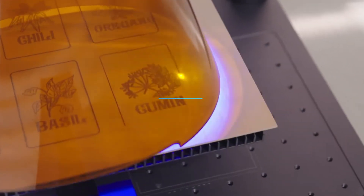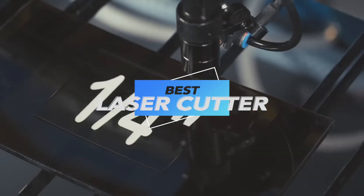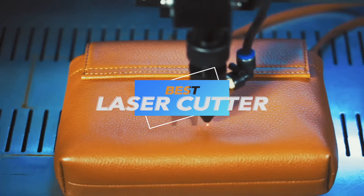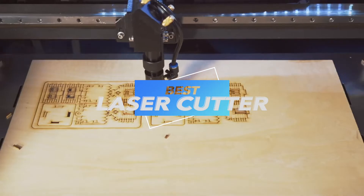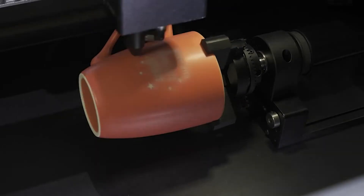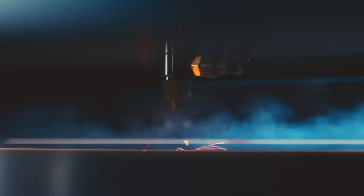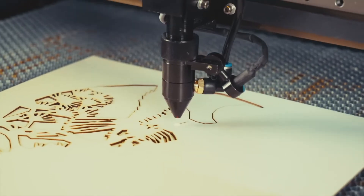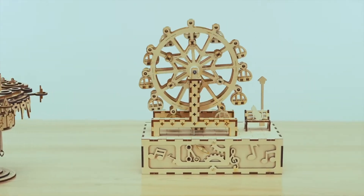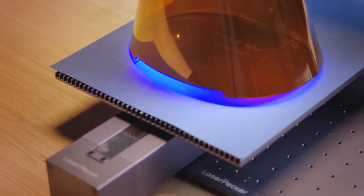Welcome to our latest video, where we explore the best laser cutters of 2024. Whether you're an artist, DIY enthusiast, or small business owner, having the right laser cutter can open up a world of creative possibilities. From crafting intricate designs to cutting through various materials, the right machine can elevate your work to the next level. Let's dive into our top pick, the Xtool P2 55W CO2 laser cutter, a smart and powerful desktop solution that's setting the standard for the year.